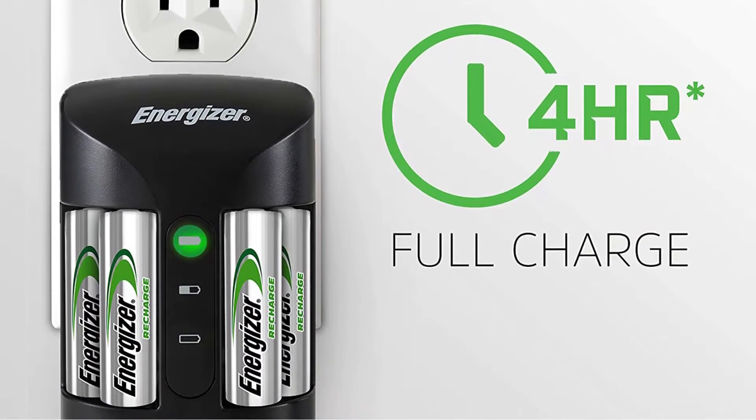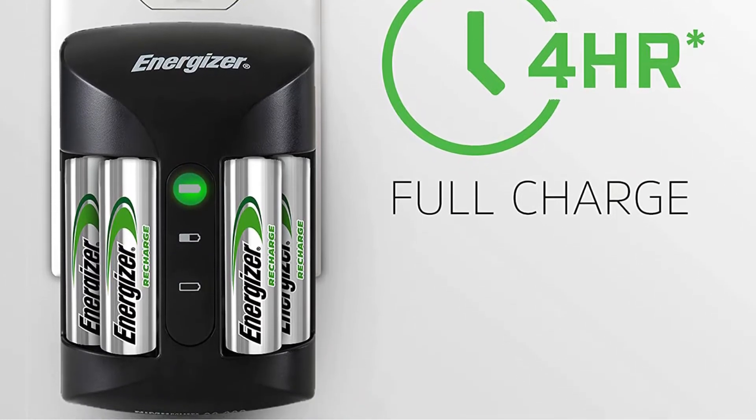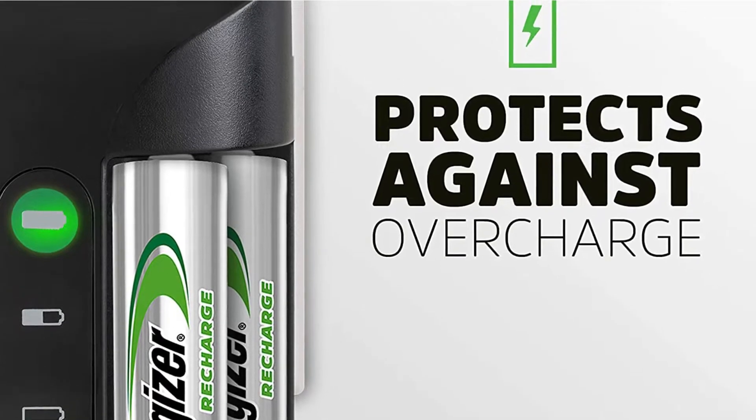To avoid overcharging, which can harm your batteries and shorten their life cycle, charging will automatically cease when the batteries are full. A pair of indicator lights on the front of the Recharge Pro give quick, basic information on the charge status of your batteries.